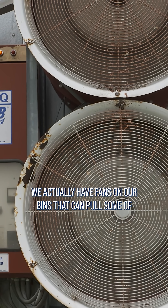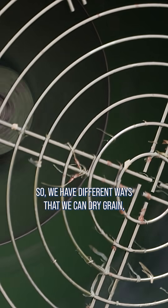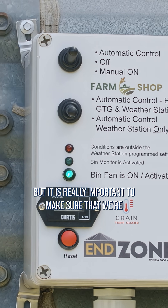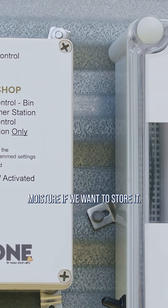With soybeans, we actually have fans on our bins that can pull some of that moisture out over time. So we have different ways that we can dry grain, but it is really important to make sure that we're checking our grain bins and we have grain at the right moisture if we want to store it.